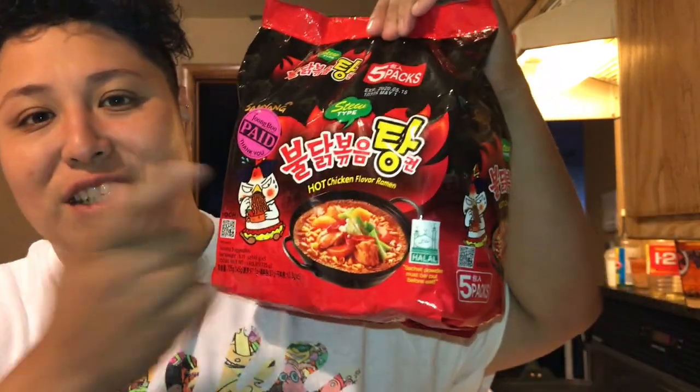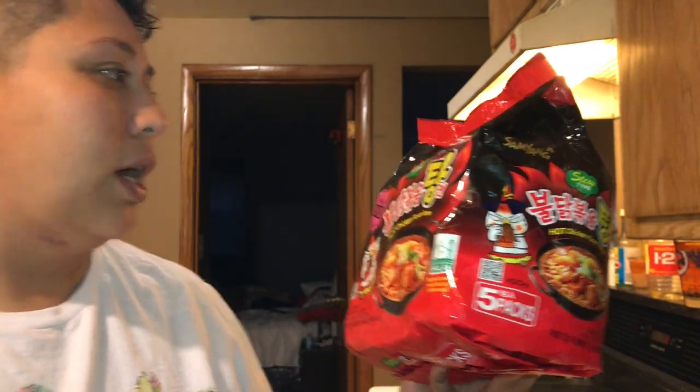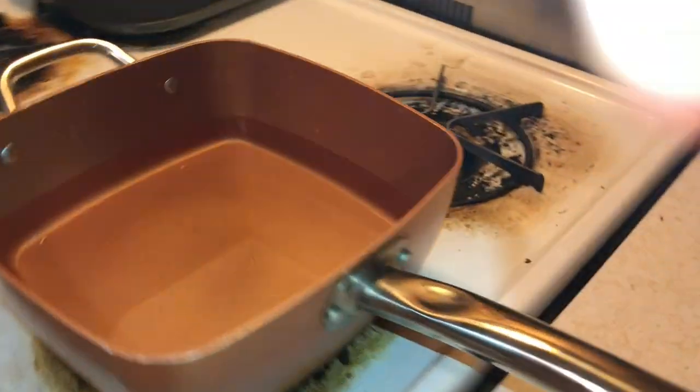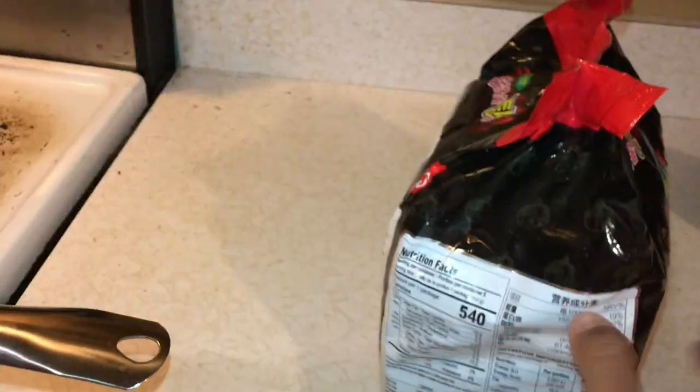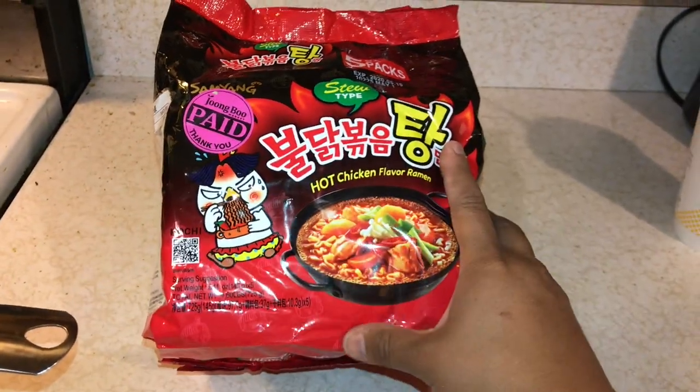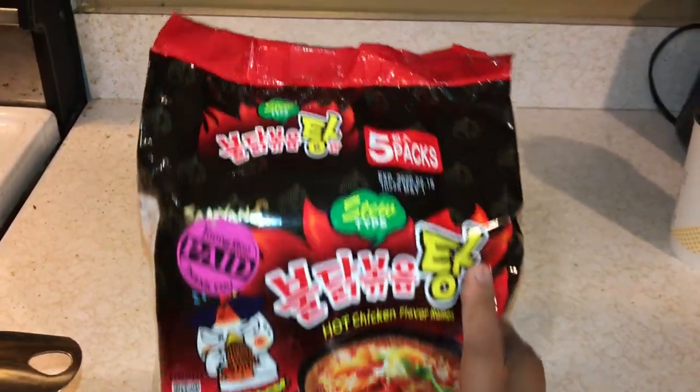This is G back again with another video, and today we're actually gonna do the challenge of the spicy noodles. I'm not sure if these are actually the spicy ones, but I've seen a couple people on YouTube doing it so I'm actually gonna try it. I actually put the water ready to boil, so I'm waiting for that.